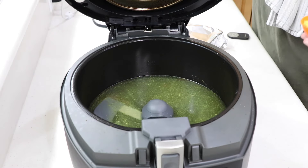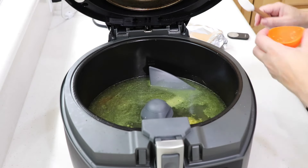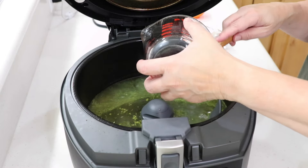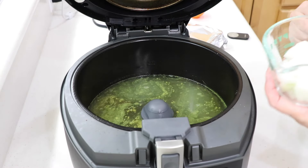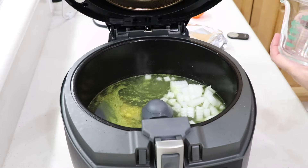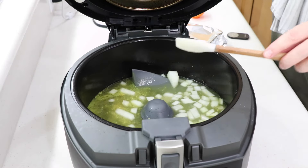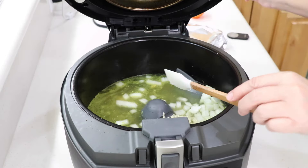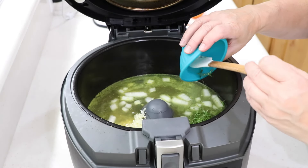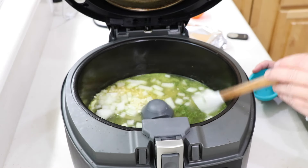We have lemon zest here — the recipe calls for a tablespoon. I had a large lemon and got exactly a quarter cup of lemon juice and a tablespoon of lemon zest. This is an onion — it says chop a third cup, finely chopped, but I put it a little thicker because it's going to disappear in the sauce. We have two cloves of garlic — isn't that lovely? I'm going to be serving this over zoodles, squash noodles. I went and got some fresh thyme — the recipe calls for two and a half teaspoons, and I got a good tablespoon in there. You can use dried, but it says that on there.